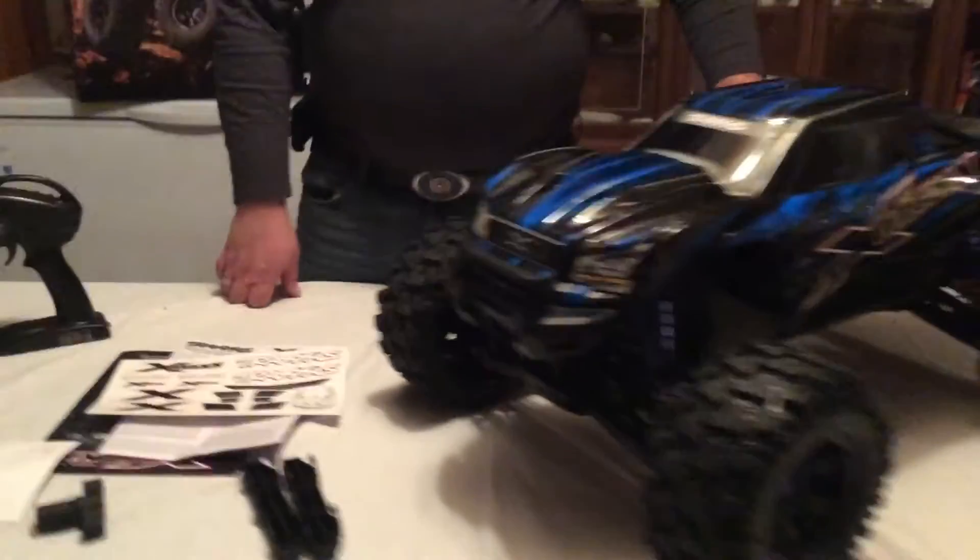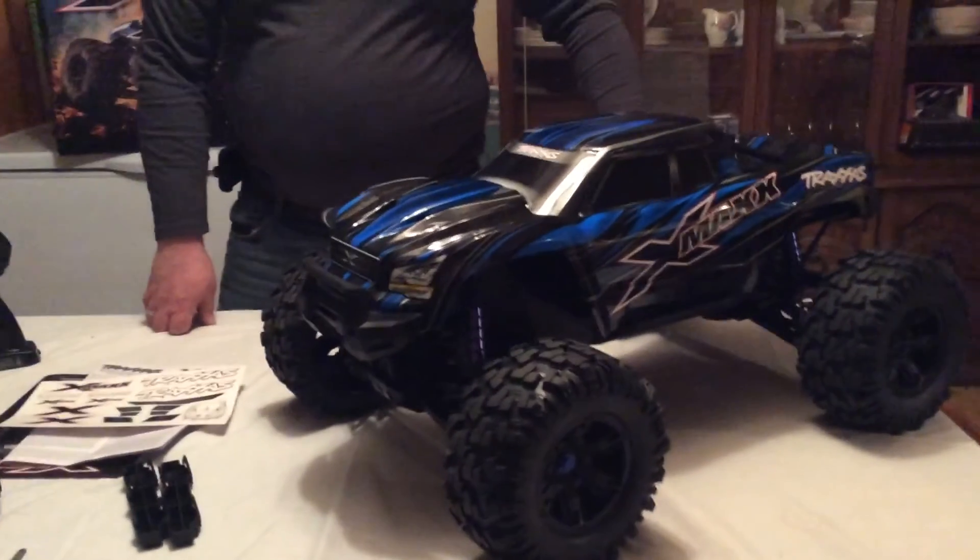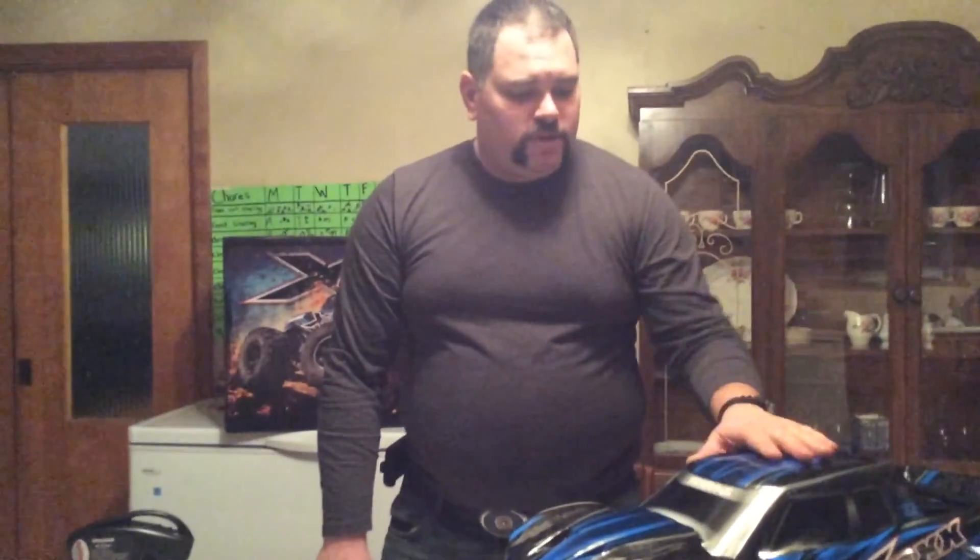I can't wait to get this truck running tonight — it just snowed here yesterday, the first snow we got for Christmas this year. You guys take care and look out for the next videos coming up. This was my first one — thanks a lot, guys!